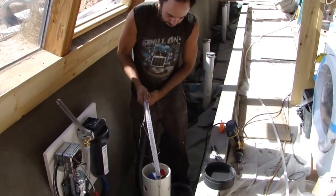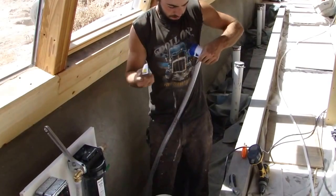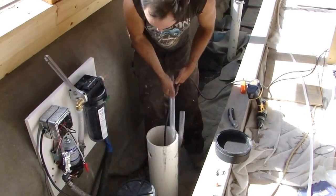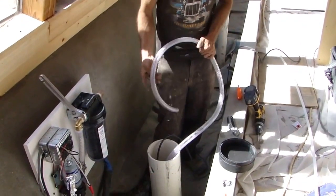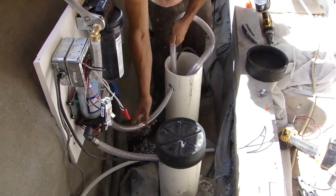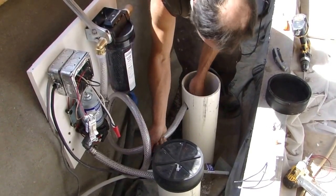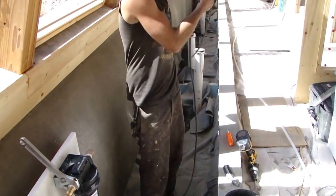I'm going to drop this pump down into the tube, take off this label, and run my hose out the hole I drilled — an inch-and-a-half hole inside the observation tube. I'm also going to run my utility wire through that same hole.